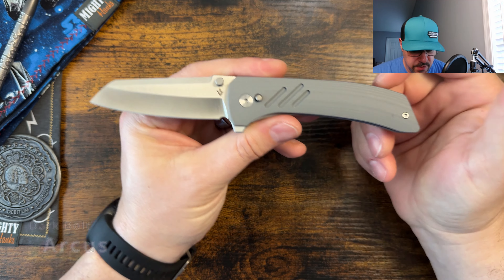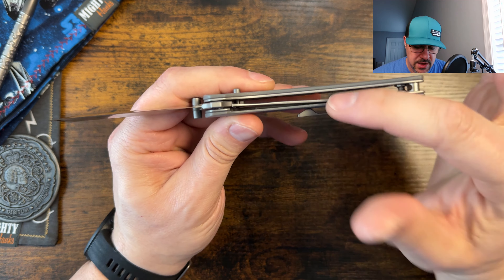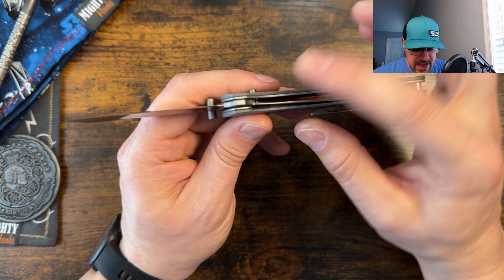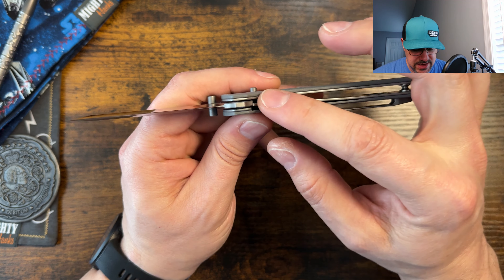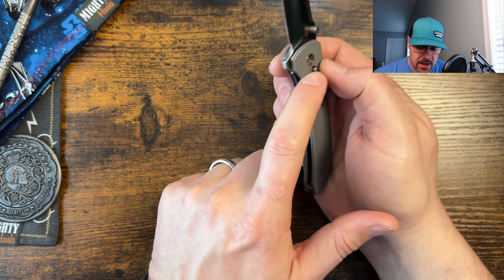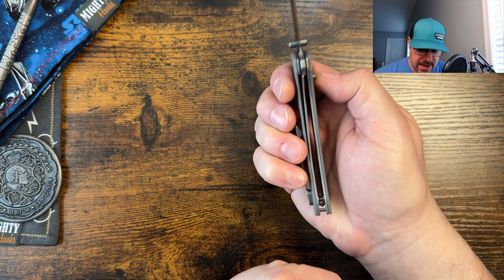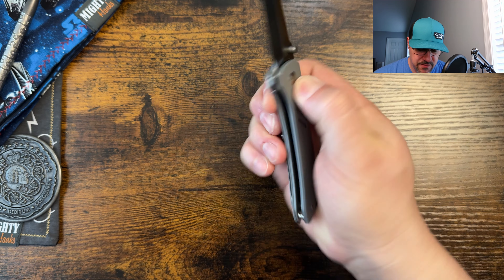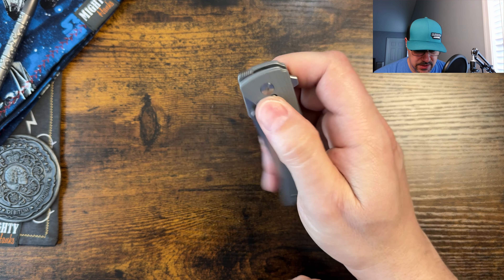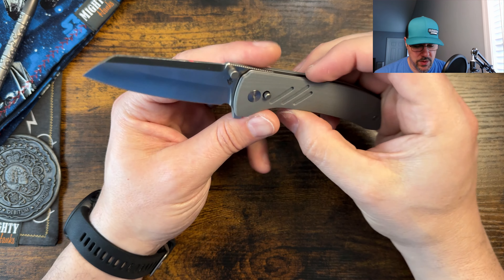Next up we're looking at the Dark Bolt Arcus. This one is pretty interesting — you've got contoured G10 scales with hollowed-out steel liners on the inside. This is a liner lock with a little party trick: there's an arm that comes out and acts like a button, and that arm pushes the liner lock over for disengagement. So you can both use the liner lock and the button lock — isn't that pretty wild.